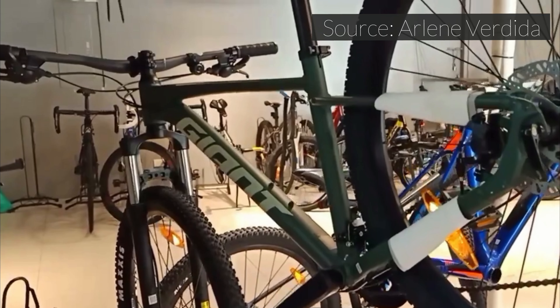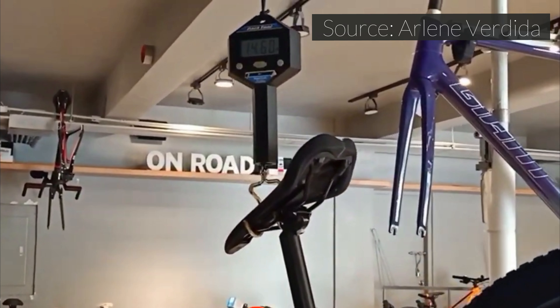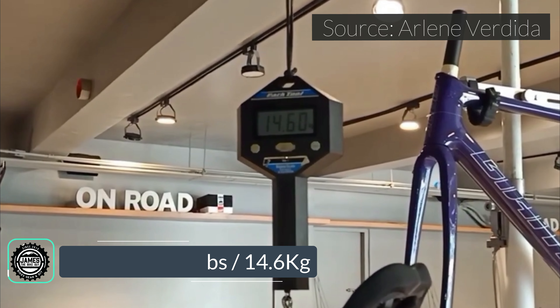For the actual weight of the bike, the Giant Talon 4 comes in at 32.19 pounds or 14.6 kilograms.